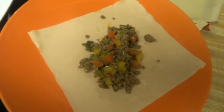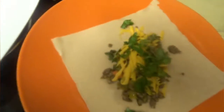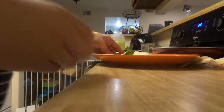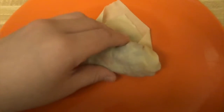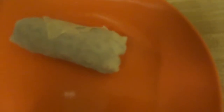Okay, so I started rolling the egg rolls. We put the meat, some cheese, cilantro. You do need a little bit of water — the package says to wrap them. Just wrap it like a burrito, tuck it in. You've got to put water in the corners to seal it. This is hard to do with one hand.